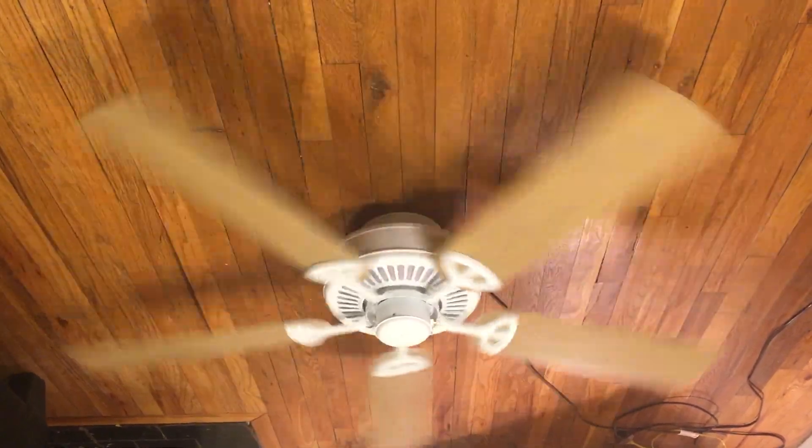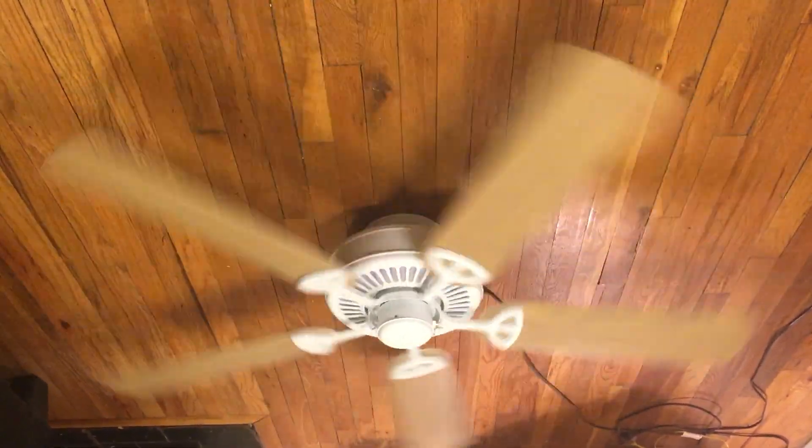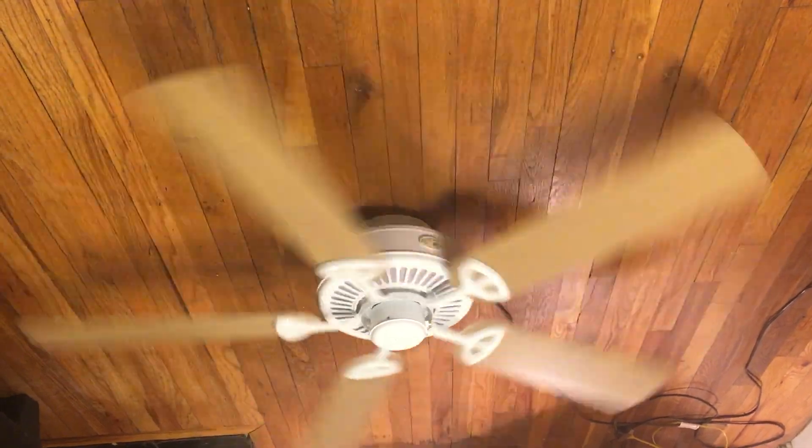It seems like a decent built fan and the air movement's not bad at all. It's nice compared to the Carousel — some people say it's a bad fan, and the quality of the Carousel is pretty bad, I'll be honest — but the air movement is not horrible. It's actually pretty good air movement, especially for a hugger.